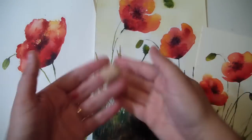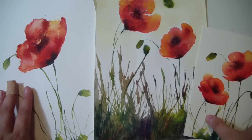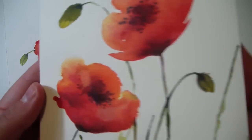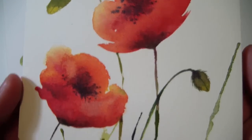Ciao ragazzi! Hello Fantastics! Welcome to another episode of Watercolors for Beginners. In this video we will make poppy flowers.